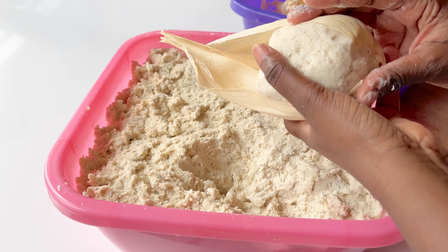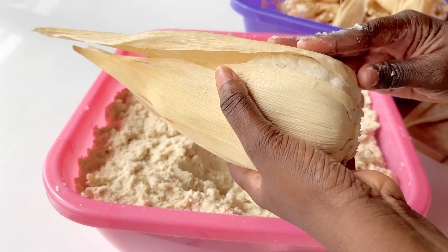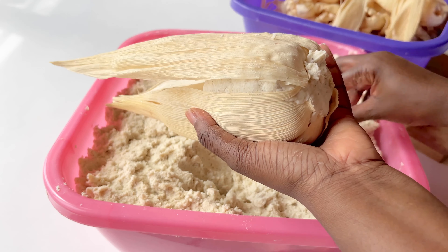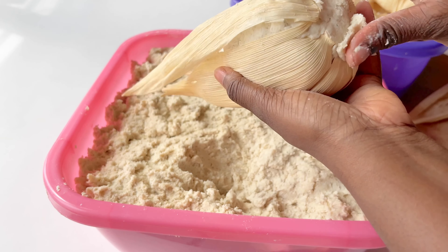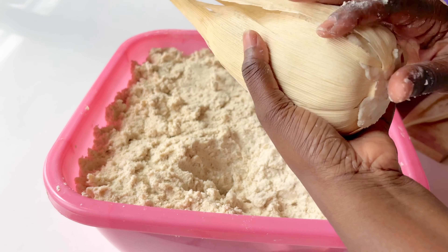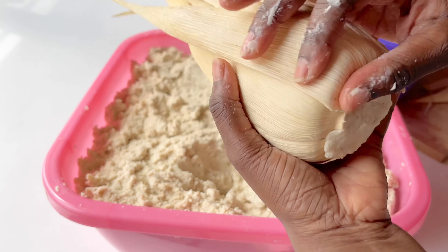Once you put the twisted ends into the kinky, you want to make sure that it's compact and that you don't have any gaping holes — because if you do have big holes when you start steaming or cooking the kinky, the water can get in and your kinky can quickly fall apart. Make sure your ball is compact and any holes are closed.